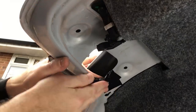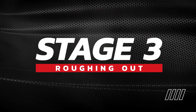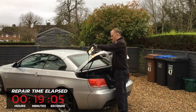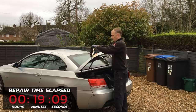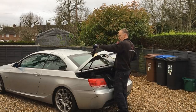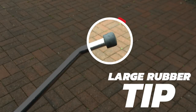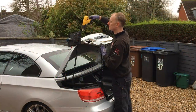Now I'm ready for the next stage. I position my PDR light to get the best view of the dent in relation to where I'm going to place my tool underneath. The bar of choice for this dent is the straight screw-on tip bar, and to start with I'll be using the large rubber tip.